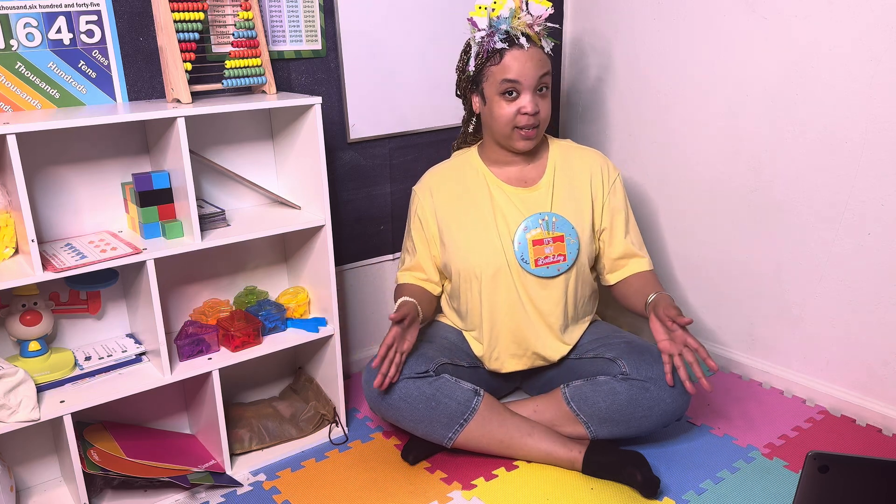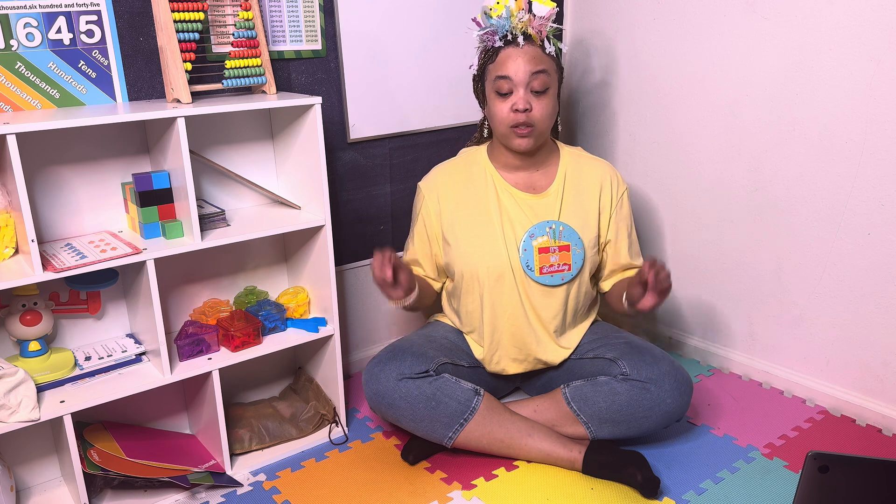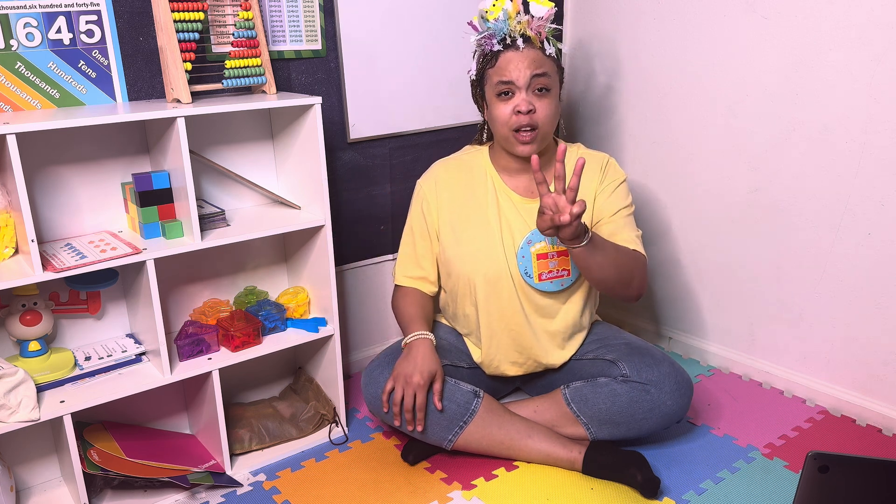Hi friends and welcome back. So far we know shapes and we know how to count to 10. Today at the Rave Math we are going to go on a color hunt. We're going to add three new colors.